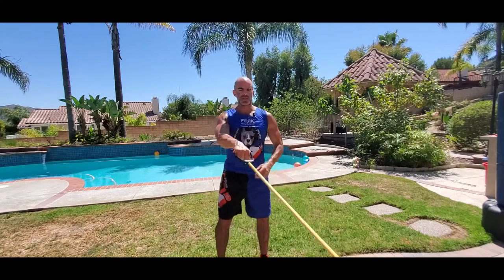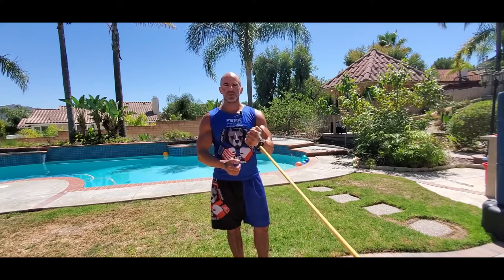You can also do single arm on both sides, pulling it straight over. Make sure your body is locked in place — you're not rocking. Squeeze down and resist it up. That's the straight arm pullover with exercise band.